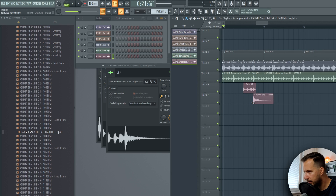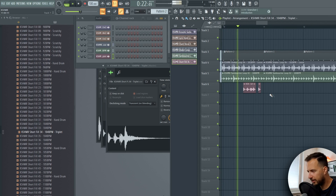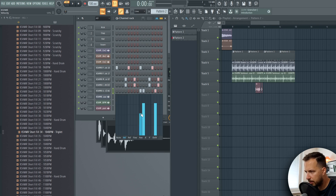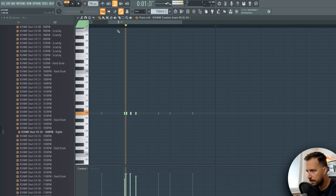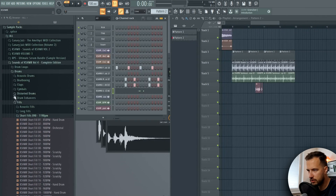I want to cut it differently. Maybe we do it ourselves instead. Lower it like this, go to the piano roll, hold the Alt key. We want to put this one a little bit offbeat and we're going to change the sound as well.